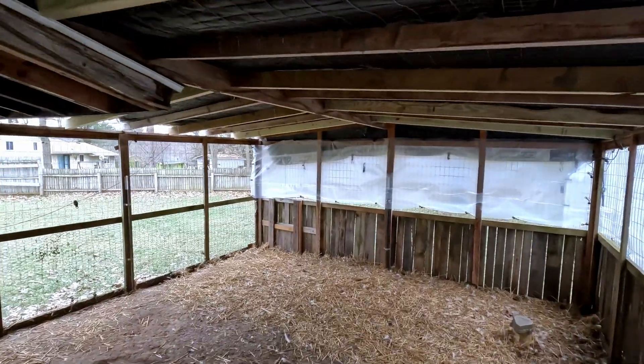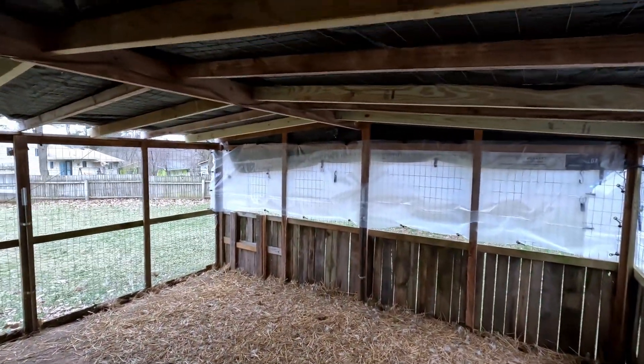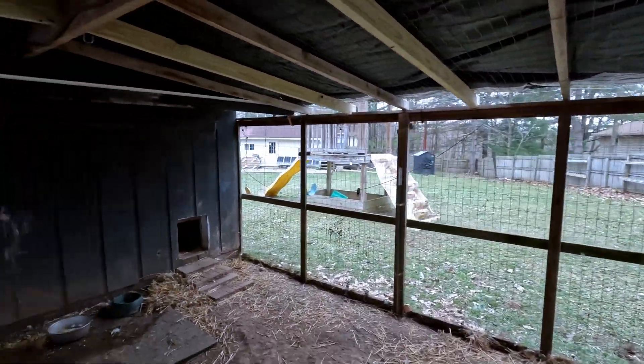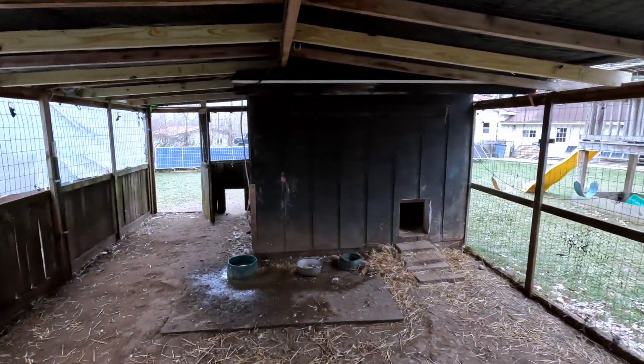That actually gave me an idea — I need more solar. So why not throw a solar roof on it? I've seen it done before for certain other things. I don't know that I've seen it done for a coop and a run, but we'll try it and see.